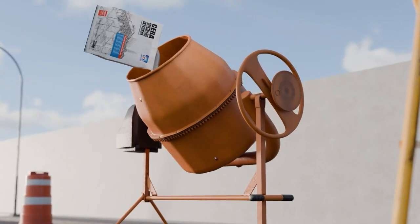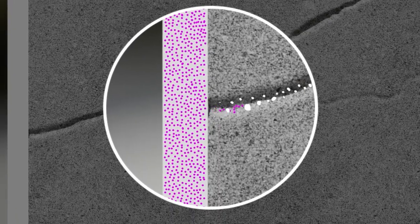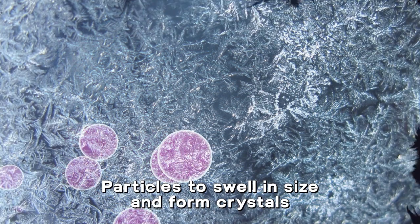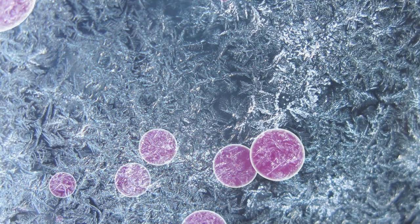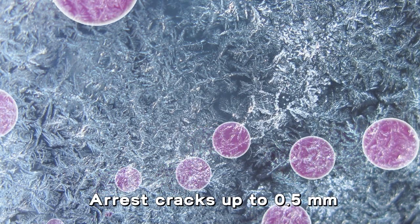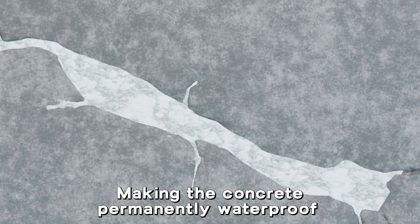When Sarah Crystalline Integral is added in concrete, the active crystals get deposited into these pores and react with the moisture, the byproducts of cement hydration, and unhydrated cement particles to swell in size and form crystals, blocking the cracks and capillary tracks. This unique process helps to arrest cracks up to 0.5 millimeters, making the concrete permanently waterproof and resistant to aggressive chemicals.